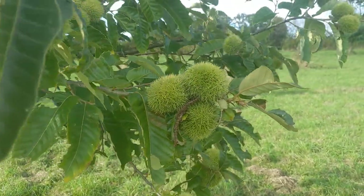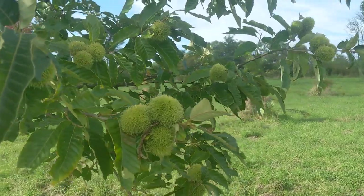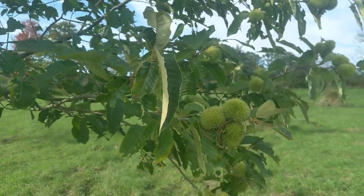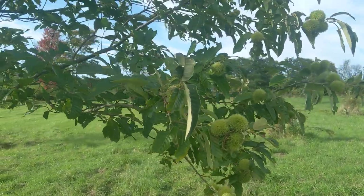Hey, this is Akiva from Twisted Tree Farm. I'm looking at a chestnut planting that I started about eight years ago from seed. I started all the trees in the nursery and grew them for a year and then I brought them up here and planted them.